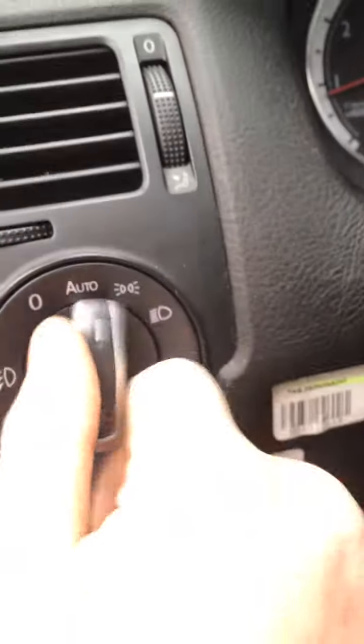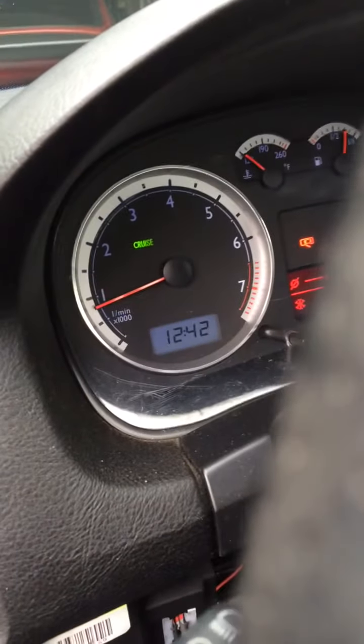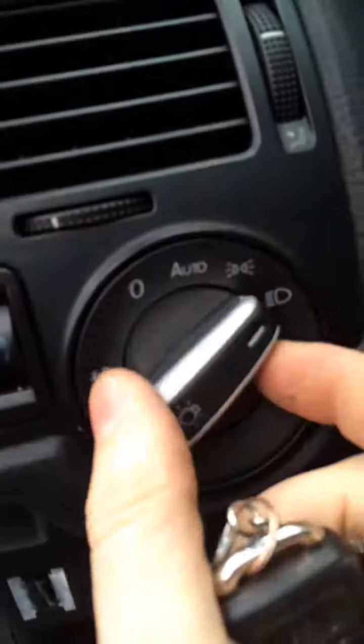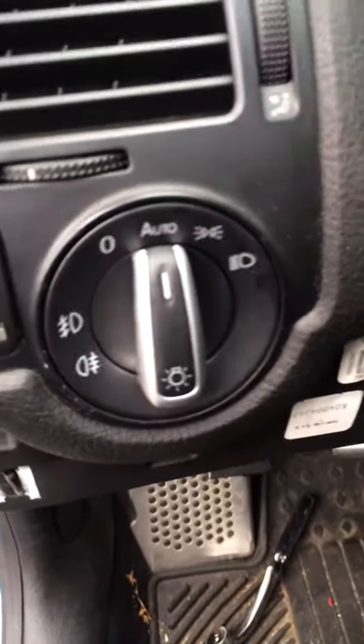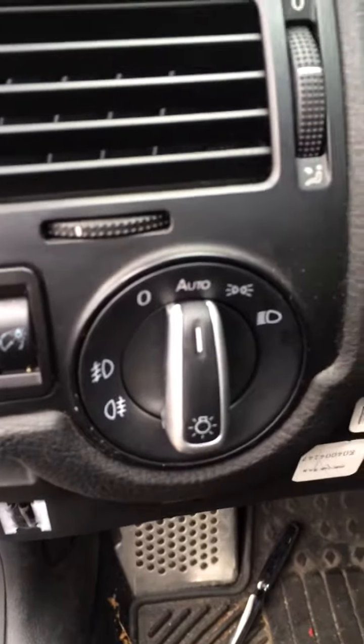I hooked this up to the X75, and now when I turn the car off it turns the headlight switch off. So I can just leave it on auto forever, and unless I need fogs or anything like that, I can just leave it there.